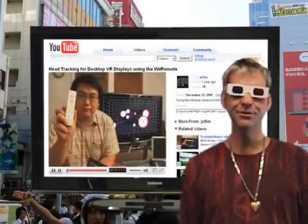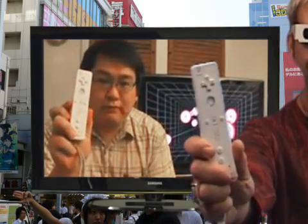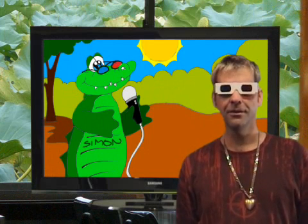We were inspired by Johnny Lee's YouTube video about VR head tracking using the Wii remote. One of DDD's talented engineers, Simon Kwok, thought it would be cool if Johnny's concept could actually be shown in stereoscopic 3D.